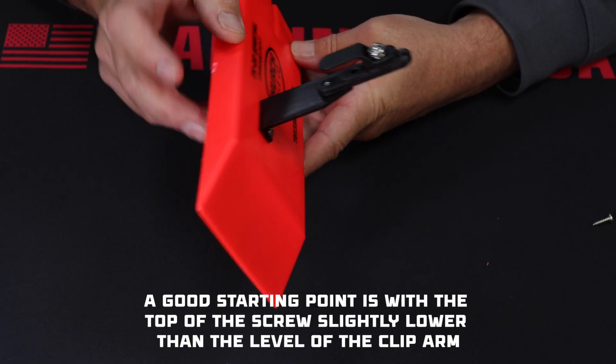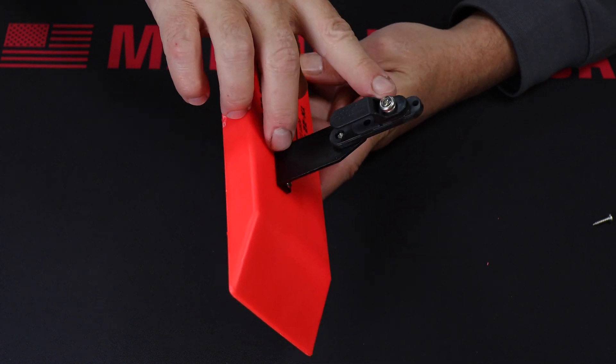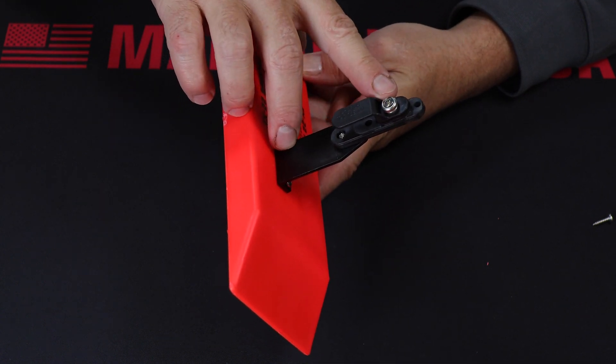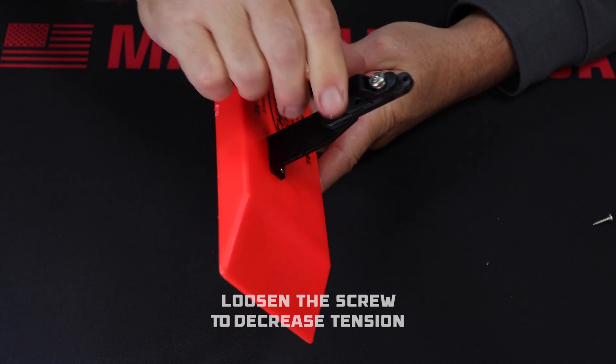Next is to set the line clip tension. We preset them with the top of the screw just below flush with the clip arm, which is a good universal setting. But to dial it in for your specific baits, line, and conditions, tighten the screw to increase tension and loosen it to decrease.